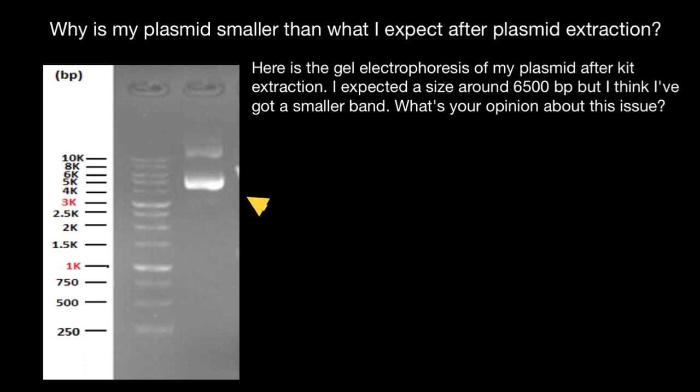Take a look. We are talking about this band here, and here's the ladder with the sizes. It is roughly five kilobases instead of 6,500 base pairs. So as you see, it is smaller than expected. The gel is running from this side to this side, and bands which are heavier would travel a smaller distance. We expect a band to be somewhere here, but instead we have it here. So what happened?